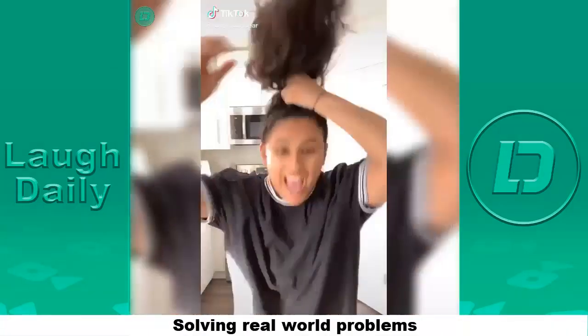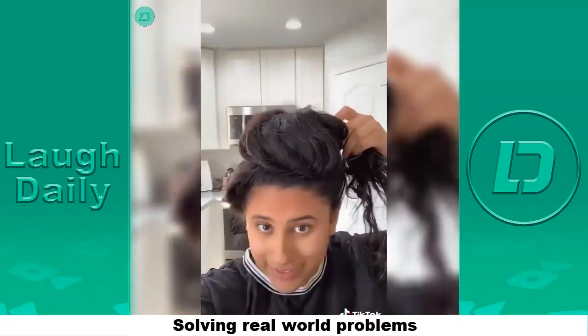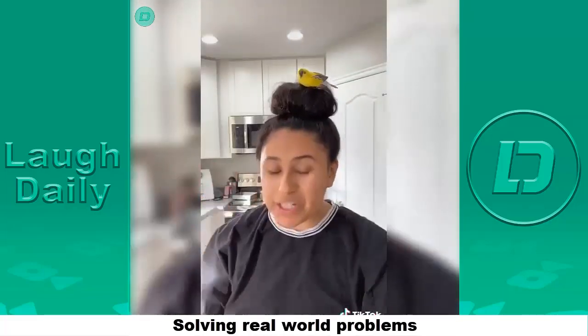First thing you need to do is go like this, then wrap your hair around super loose like this. Next, secure it, then make it really poofy — it should look like this. Now go outside and get yourself a bun, that solves that problem.